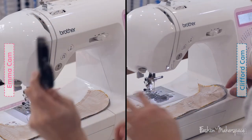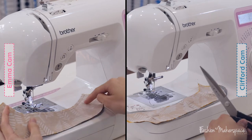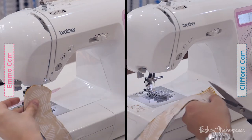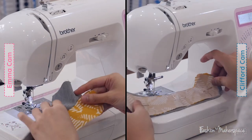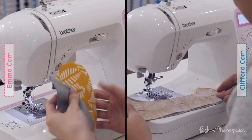Now we have to take our fabric scissors and start cutting the curved edges of your booty. This technique is called snipping — you snip the curved areas to make sure that when you want to turn the entire fabric out it works properly. If you have any interfacing picking out of the main fabric, go ahead and trim it off.